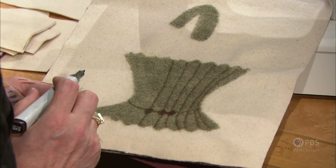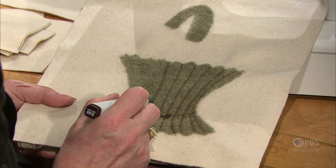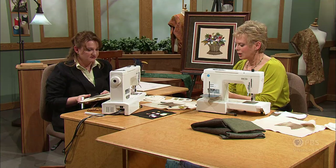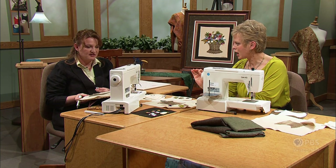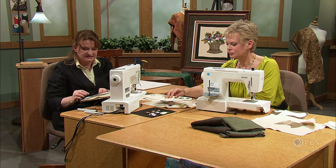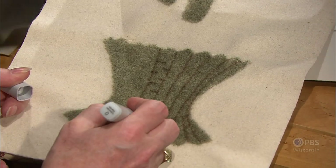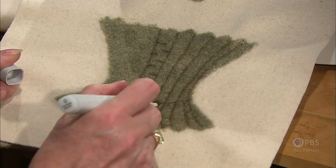You just keep continuing throughout this. If you wanted to add the weaving part of the basket, you just kind of add the different lines alternately. The wool is subtle - things don't have to be exact. But the nice part about these markers too: if you have a mistake, you can take your blender and hold it on here, and it pretty much eats it and sharpens these areas where you feel like you made a mistake. And you can start over.